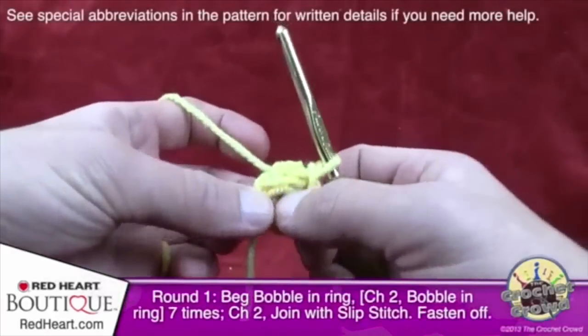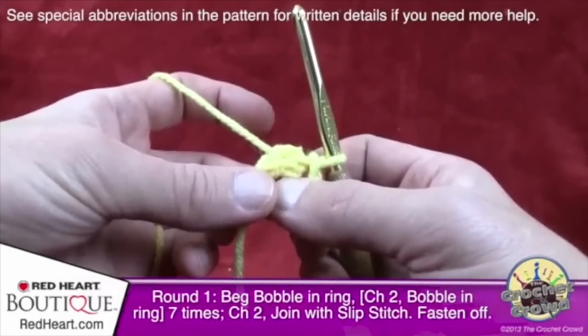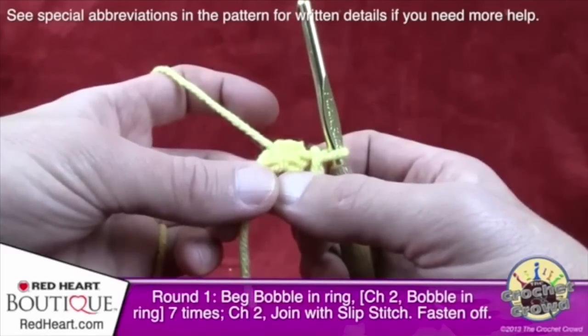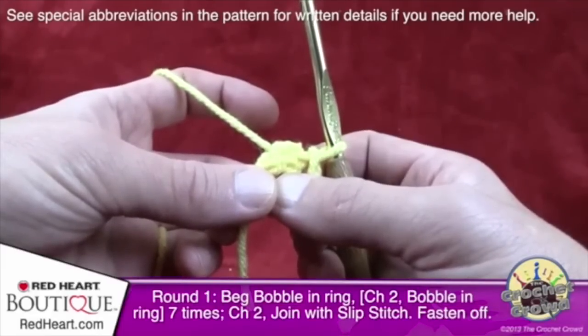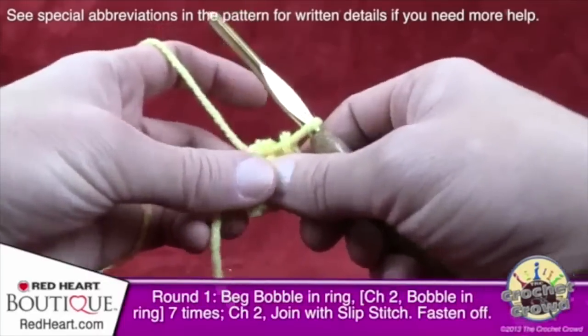We're going to start with a beginning bobble in the ring. Look in the instructions for special abbreviations. The beginning bobble says: chain three (which counts as a double crochet), work two double crochets in the indicated stitch leaving the last loop of each stitch on the hook, yarn over and draw through all loops on the hook. That's a beginning bobble — let me simplify that for you.